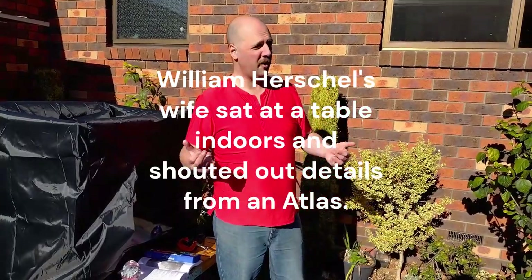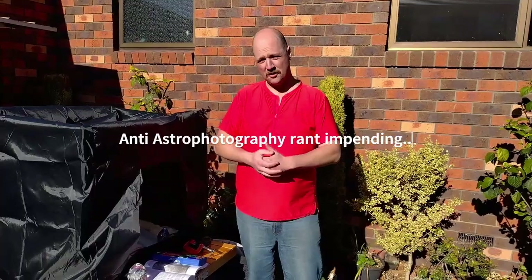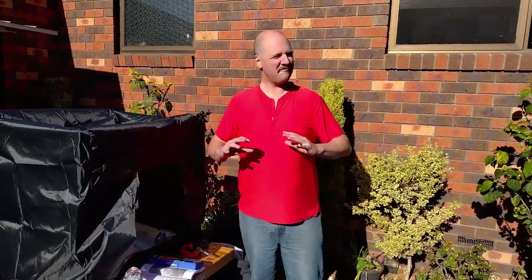Otherwise, what are you using a telescope for? Is it just to see beautiful, pretty pictures in the sky? I can look at those in a book. Are you doing astronomy or are you doing photography? If you're doing astrophotography, that's a bit different - that's a different thing to visual astronomy.